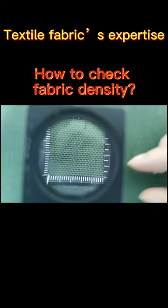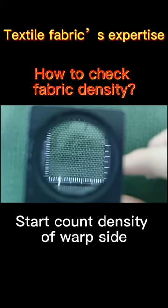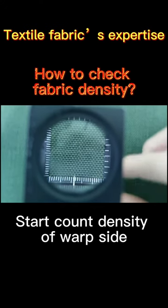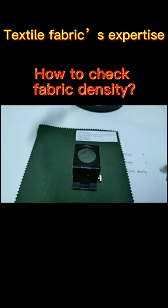Start to check the density. Each one needs to be counted. There are 34 threads in the warp side.